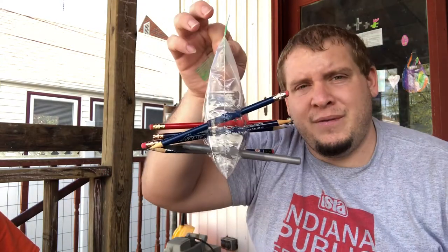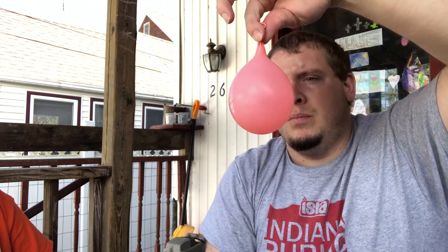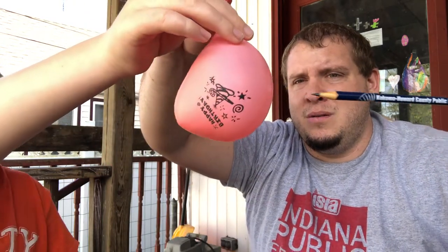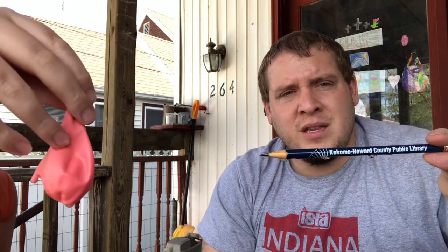I also have a balloon here — let's try the same thing out of curiosity. A plastic baggie is made out of polymer; a rubber balloon or birthday balloon is made out of rubber. Cole, hold that up there for me — I'm going to steal one of these pencils. We are going to start going through and see what happens. Well, that didn't seem to work very well. So go ahead and pause the video and discuss why the baggie didn't break but the rubber balloon did.